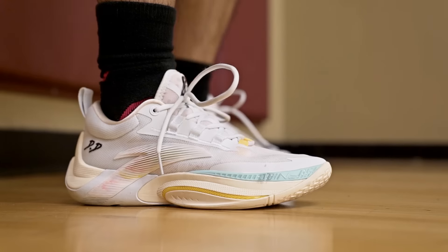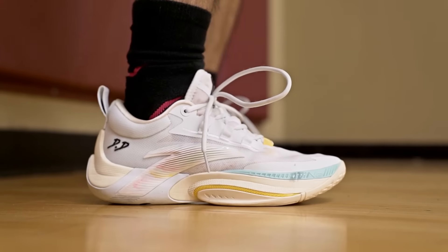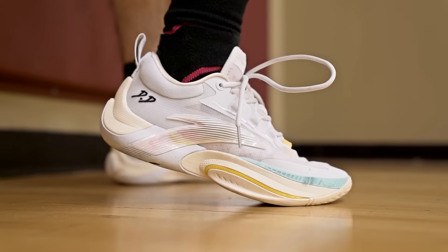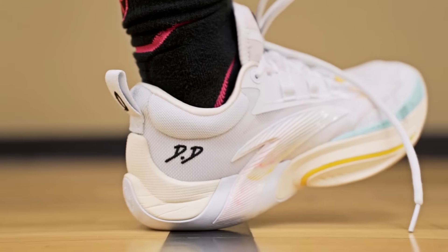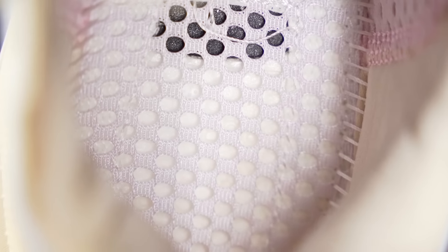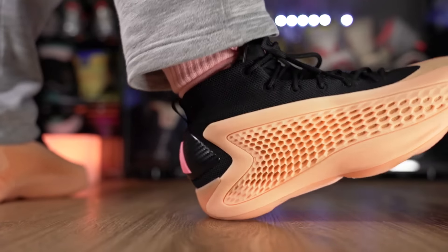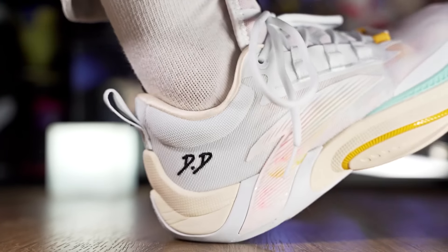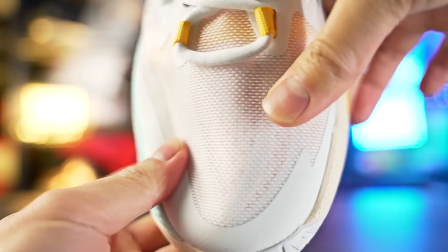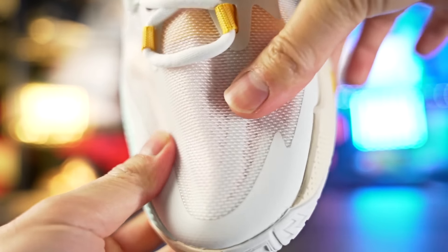Next is the Anta Zap One, available on Famujia for $120. The cushion for $120 is absolutely amazing — I'd even say it's a little better than the AE1. It uses full-length N2 foam with a soft mesh strobel board, so step-in comfort is really nice. It also has nice compression from the midsole, is lighter and thinner in material, and still adequate in support. I love the Zap One.